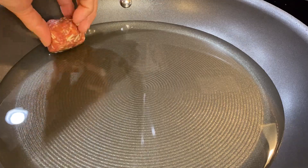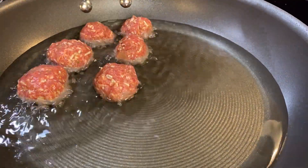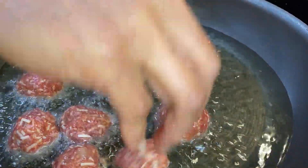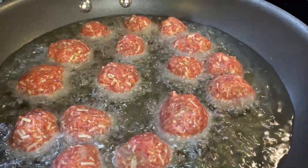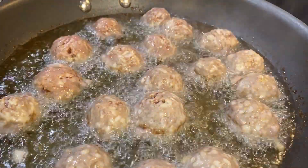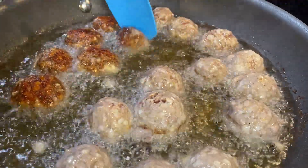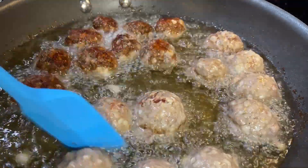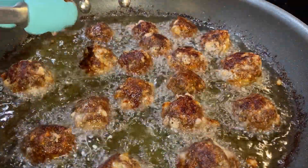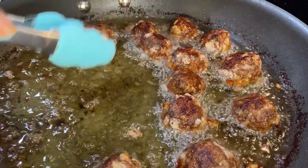In preheated oil, fry your meatballs and do not overcrowd them so they cook evenly. Cook them until they are brown, then flip them over. Our meatballs are done — transfer them onto a paper towel-lined plate so the grease will soak into the paper towel.